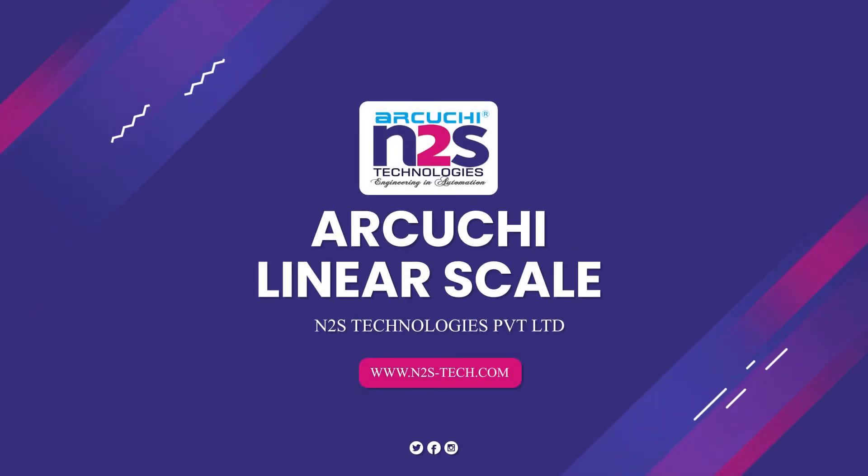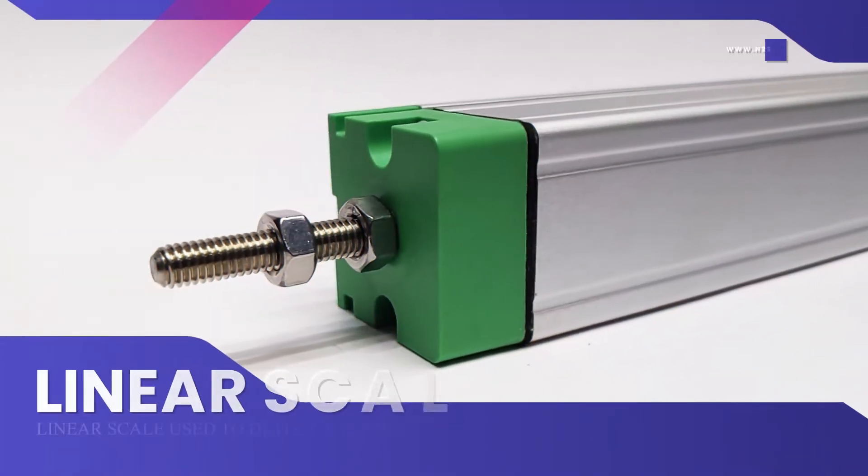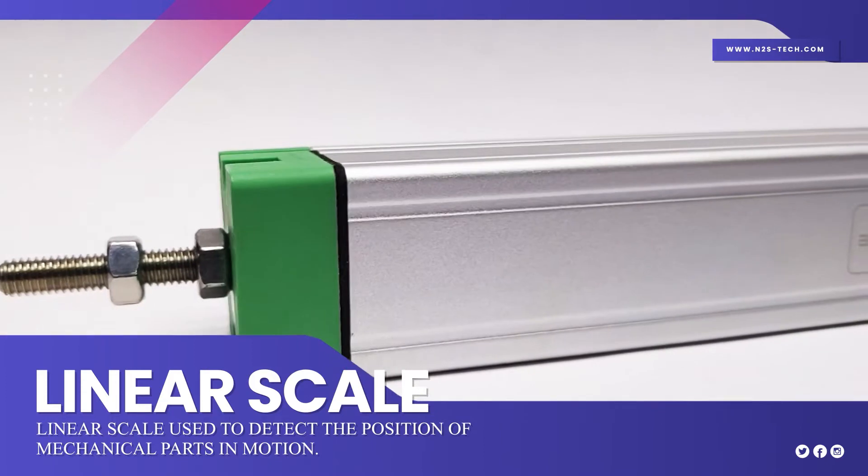Akuchi Linear Scale. Linear scale used to detect the position of mechanical parts in motion.